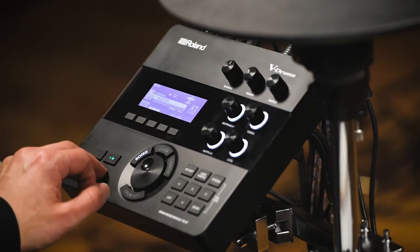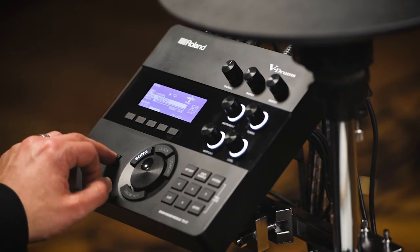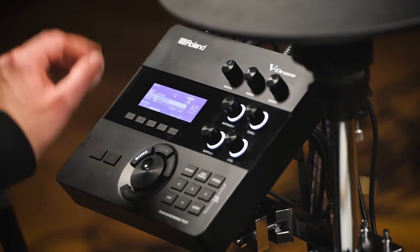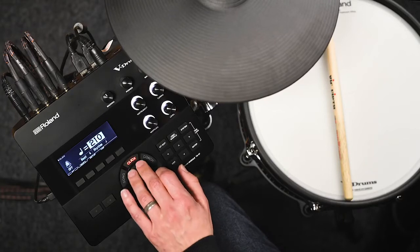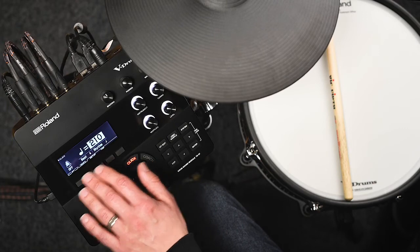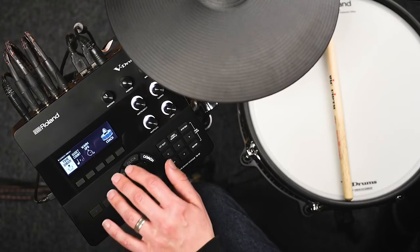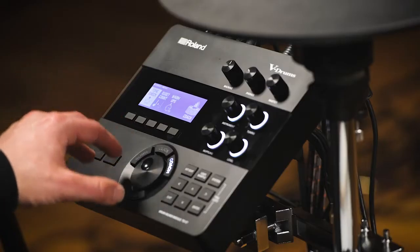There's a built-in metronome inside the TD-27 that allows you to adjust tempos, time signatures, and note values. There's also a coach function that lets you check your timing or go through warm-up routines, helping you track your progress and stay motivated to keep playing.